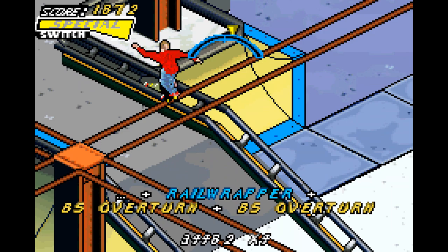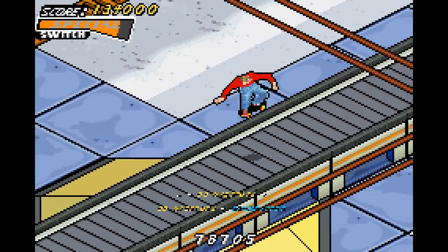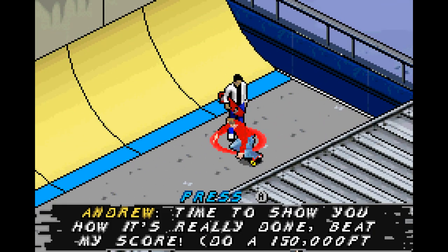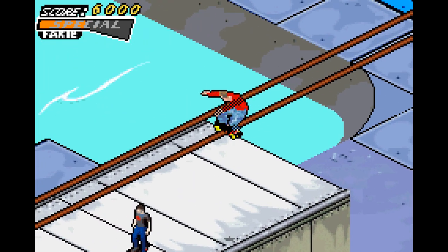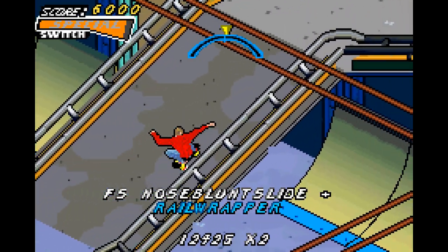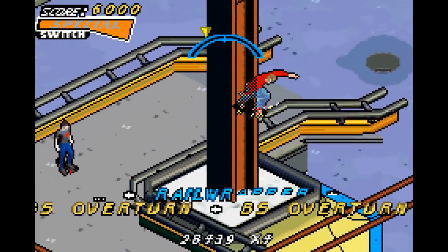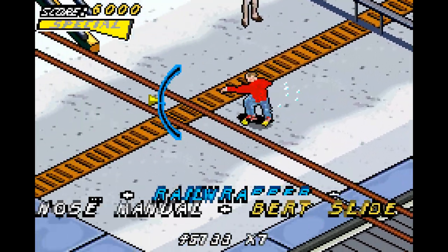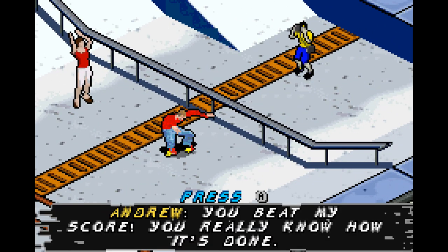There's only one real good spot to get points in, and it's this spot right here — you can use this spot and then use the path as a manual spot to get a ton of points. You'll need it because these point requirements really grow — close to half a million. The rail wrapper gap is the best spot; you can utilize this to get everything done. Next up is Mike — 200,000 points. We're about halfway done with all the goals now.